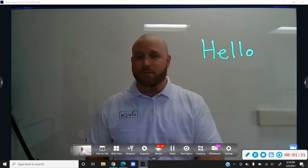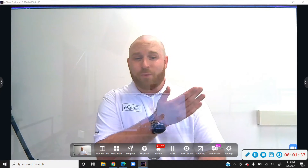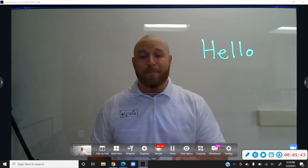I'm going to raise the exposure back up to where we started, and you'll see that the ink is kind of hard to see as the exposure gets brighter — and now we can't even see the ink. So go ahead and remember that exposure down button. That button is going to be your best friend.